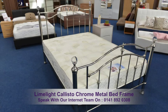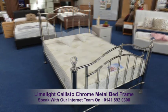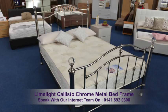Please remember Archer Sleep Centre offer a massive selection of bedroom furniture and wardrobes which complement this frame.